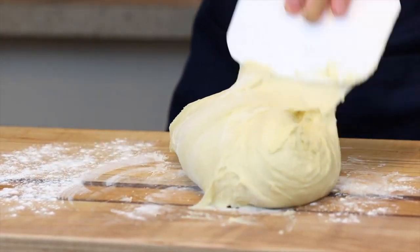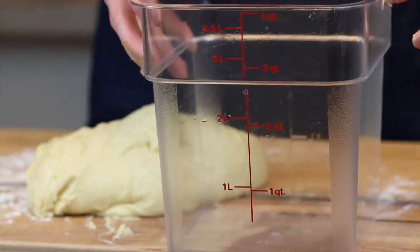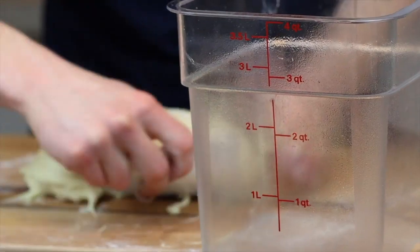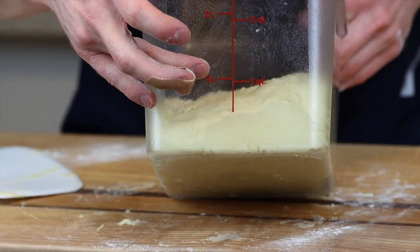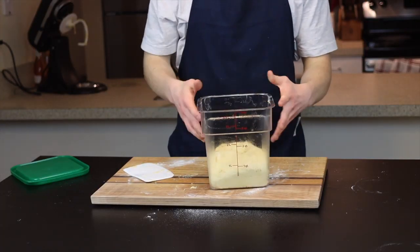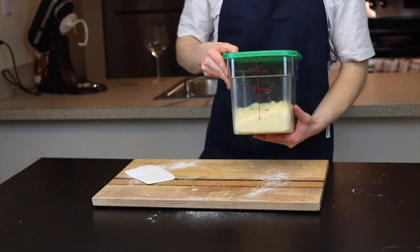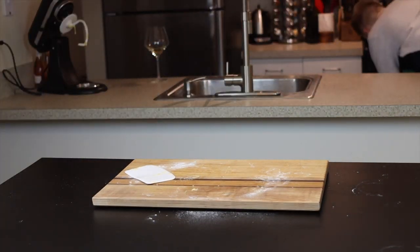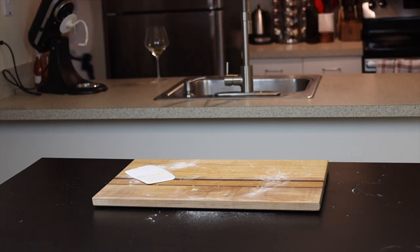Place the dough into a greased container to let it rise until doubled in size. I like to use a Cambro container because it's see-through and has measurements on the side so you can see exactly when the dough has doubled. Take note of your starting point — for me it's slightly less than one quart, so I'll be letting it rise until it reaches close to two quarts. This will be pretty quick, especially if you let it rise in a warm environment — it should only take about 30 minutes to an hour. I like to proof my dough in my oven with the light on to achieve that warm environment.